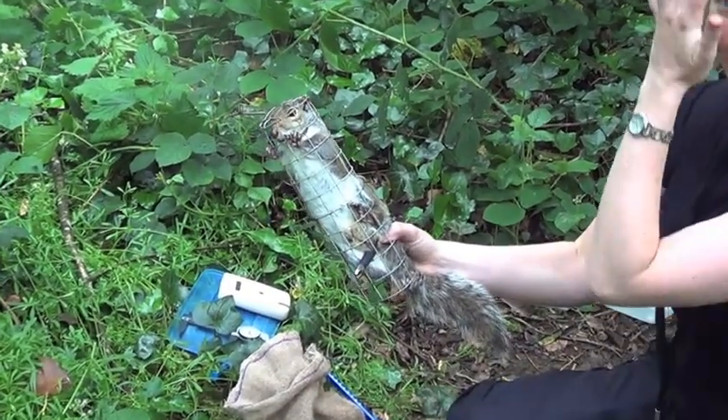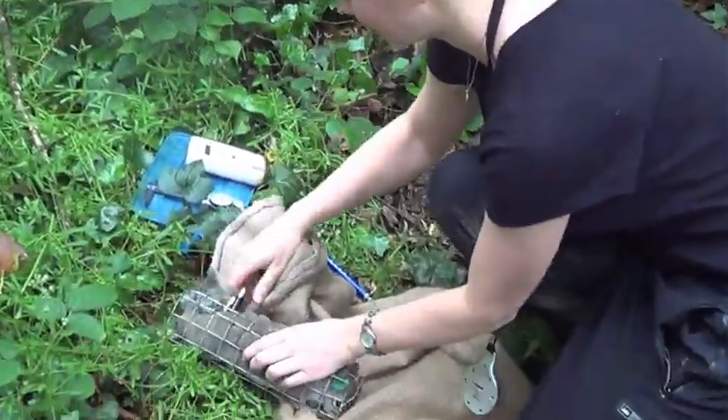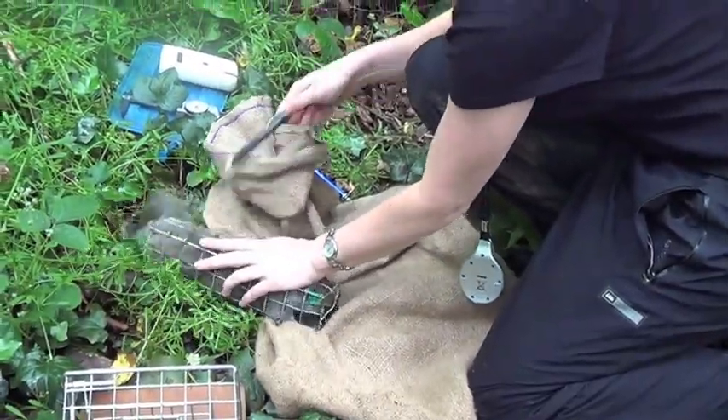Let them go. Now the squirrel is released.